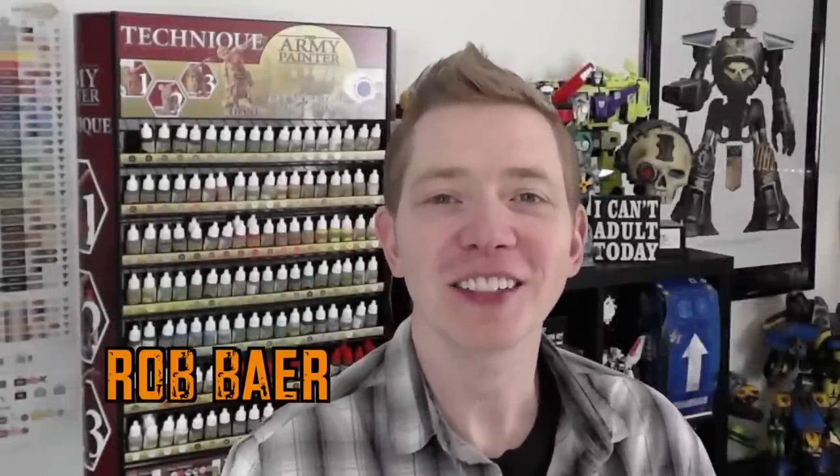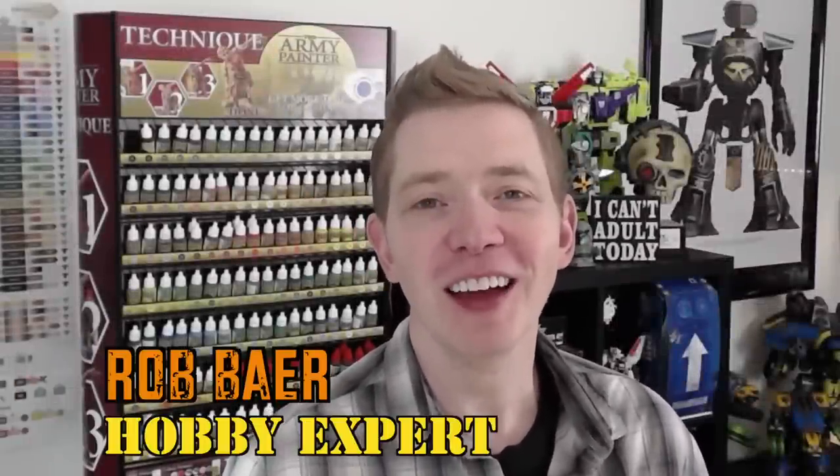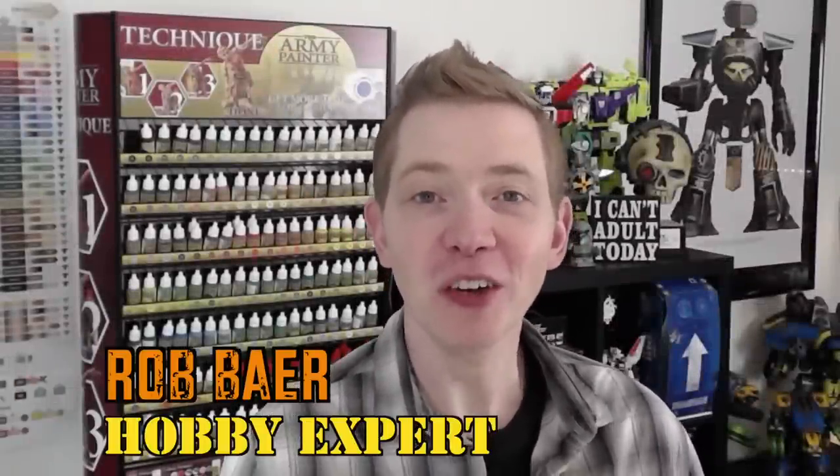Welcome back hobby maniacs, I'm Rob Bear from spikybits.com and we have yet another treat for you. I always say that because every day I get to record a video for you guys is a treat for me, especially these days. Pop Goes the Monkey sent us over two of his new dreadknight upgrade kits — there are two separate ones designed by two separate 3D designers, and we're going to get into that in a second.